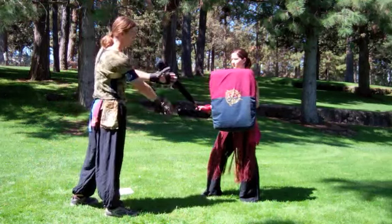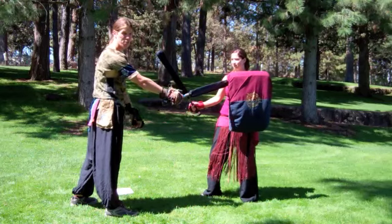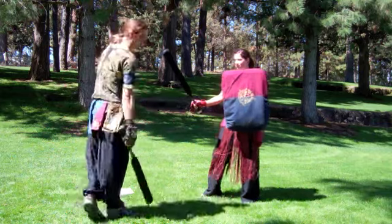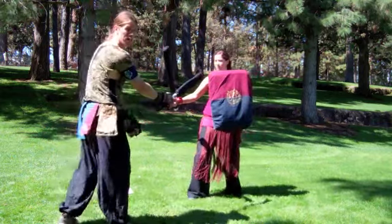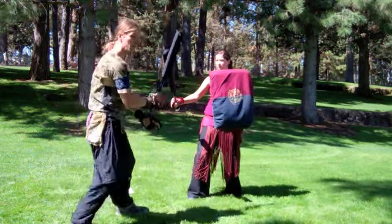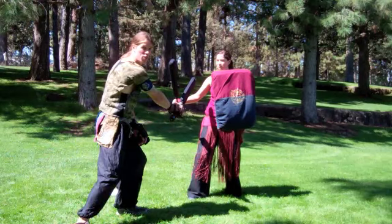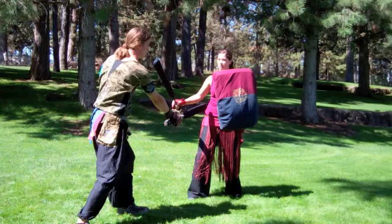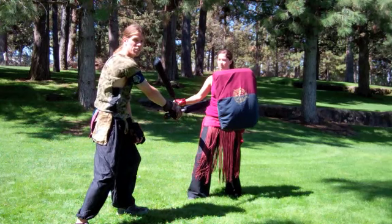The slot shot comes on the inside of the gap between their shield edge and their weapon. My vertical slot shot would come in to strike the arm inside, or the hip or the shoulder on the inside of my opponent's body.